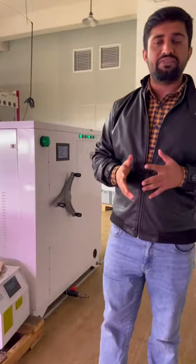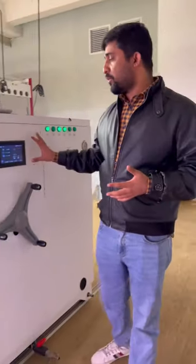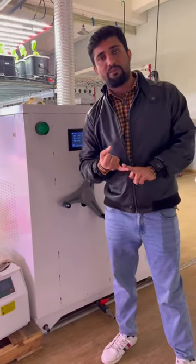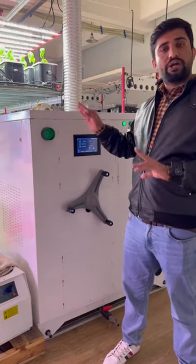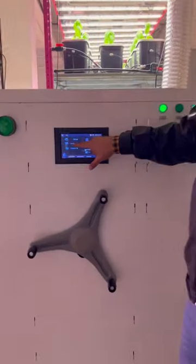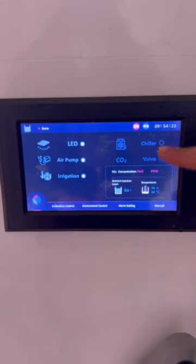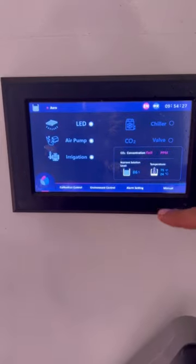We manufacture different systems — I introduced the drip irrigation system, and now we move to the aeroponic system. The aeroponic system also has a touchscreen control panel. You can control this system with a mobile app or computer to manage your entire farming facility. It includes LED lights, an air pump, water pump, CO2 system, and a chiller to control water temperature.